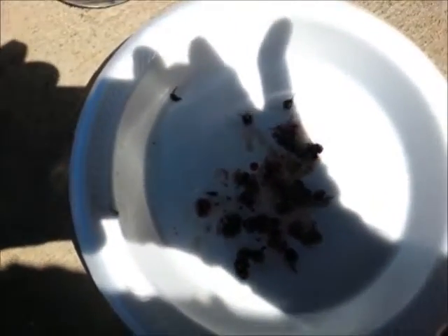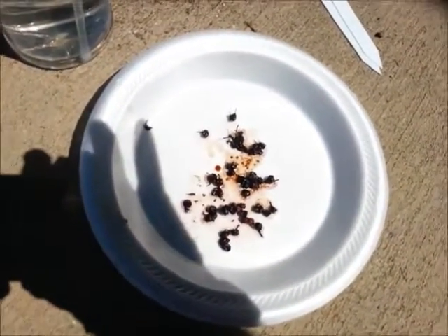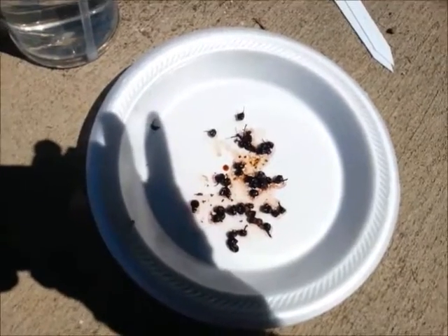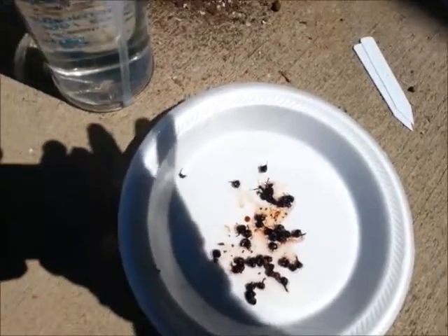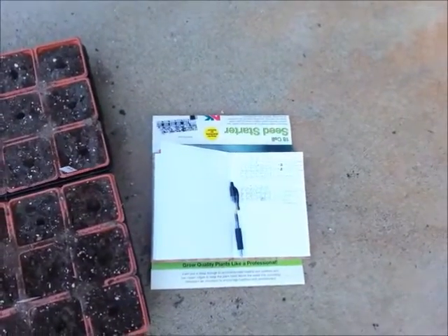I also have some Solanum nigrum seeds — black nightshade. They call them popolo berries. The ripe berries are edible — they're really sweet, pretty good. I've got my chart and I'm going to put my dates and everything on that and get all these started.